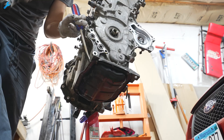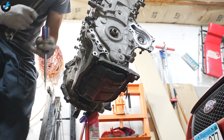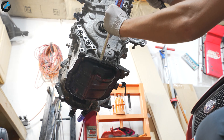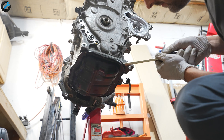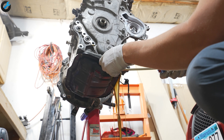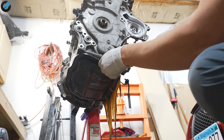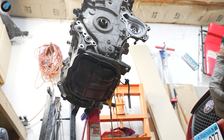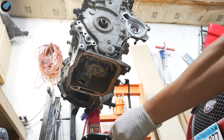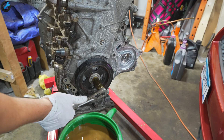Now the oil pan cover — I know it's going to get bent as I'm taking it out, I'm prepared for that, I'll most likely just buy another cover. As I'm taking off the oil pan cover I'm looking for any metal shavings, any signs of bearing failure, and so far it's looking pretty good. I didn't see any shavings, so so far so good.